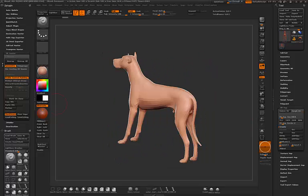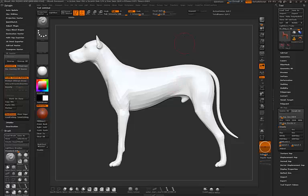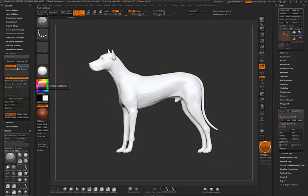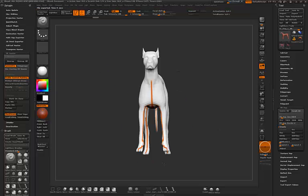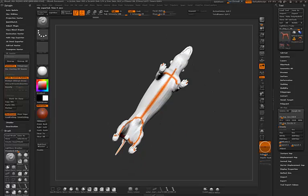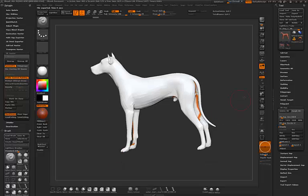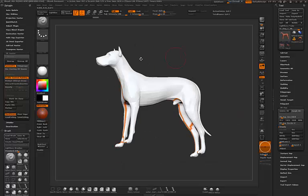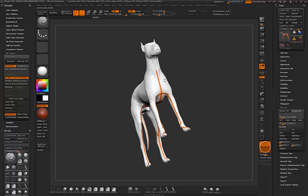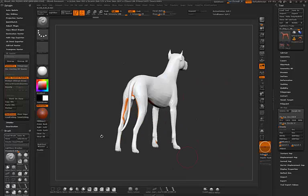We'll use the UV Master. First I want to work on a clone, then simply create an unwrap. I've already checked the 'Check Seam' option and the seams look pretty good — I really don't want them happening on the face. There's a nasty area here but it's somewhat hidden, so that's okay.